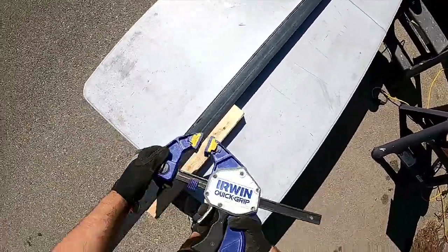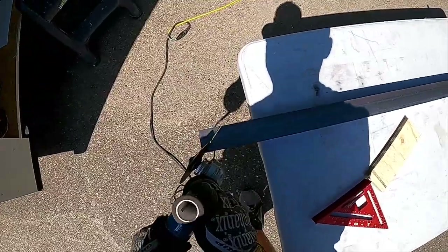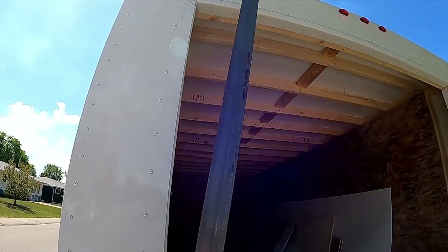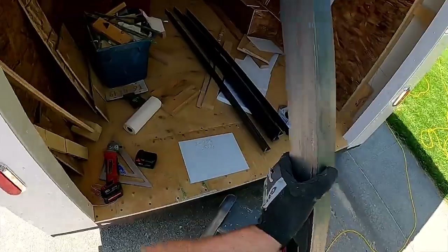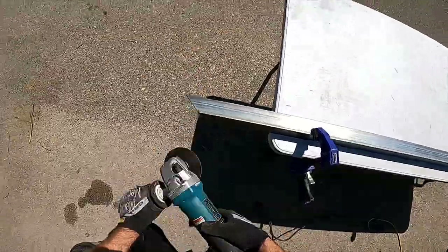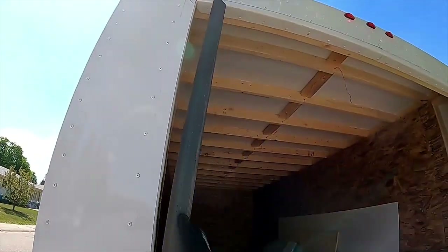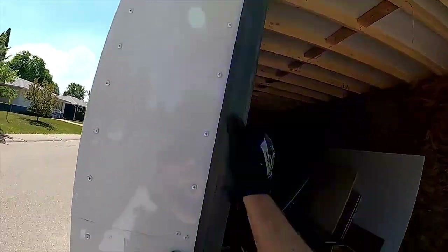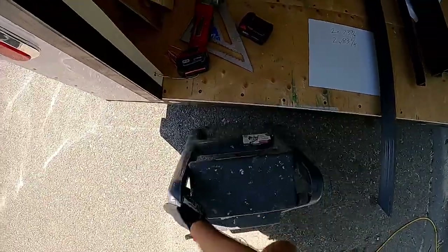That's what we're working on. I cut this the wrong way — well, I can use that for something else. This should be able to go about like that. That's one side. Hey, we got it right. And we should have close to an inch at the top. We've got three quarters, so I'm okay with that.